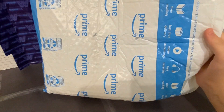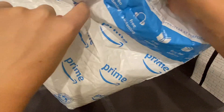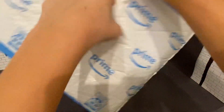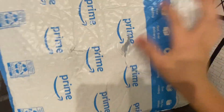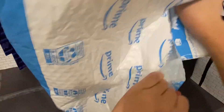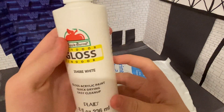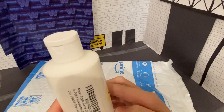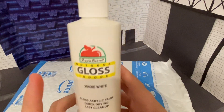Okay guys, I think it's dead. Just stick my whole finger in there. So we got some brand new gloss Apple Barrel white paint. I can't wait to use this. It's going to be awesome. I finally have some white paint that works, hopefully, and it's gloss. So that's cool.